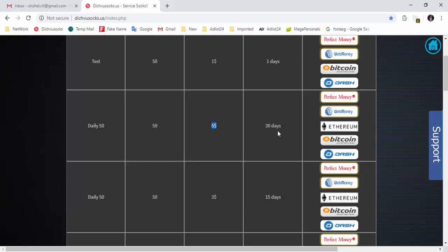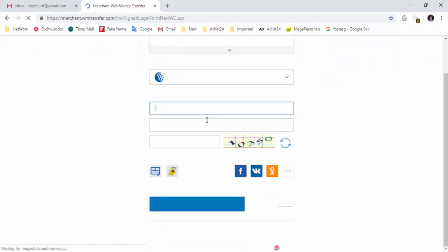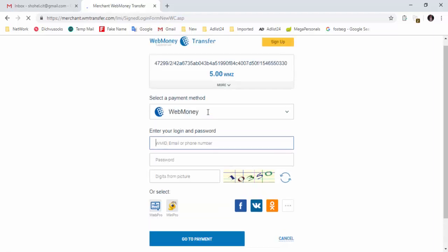We have to buy the website. We click on the website and we can log in.